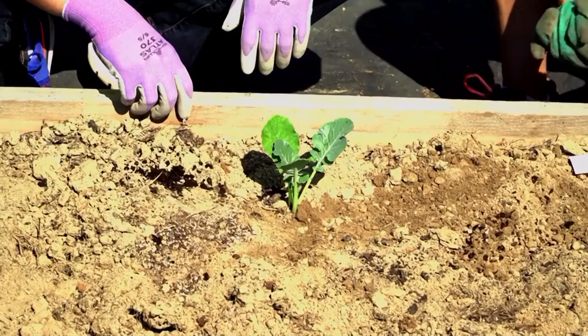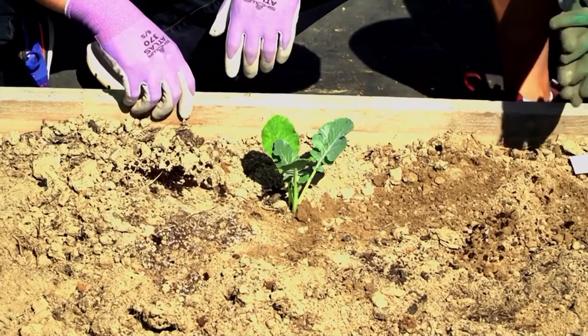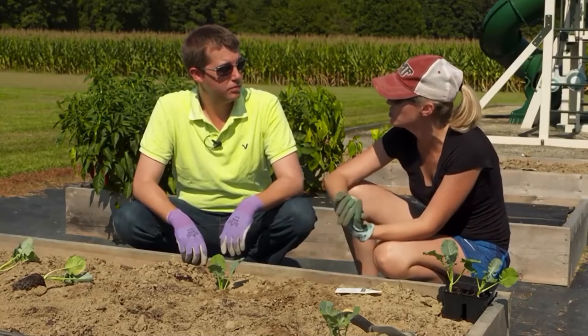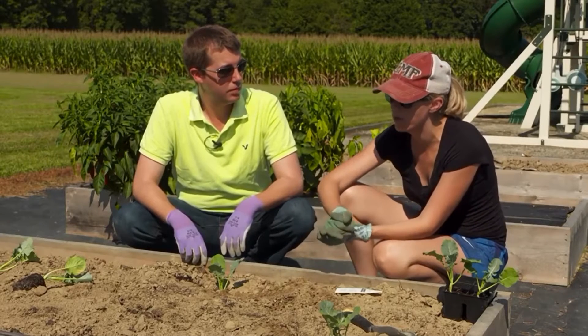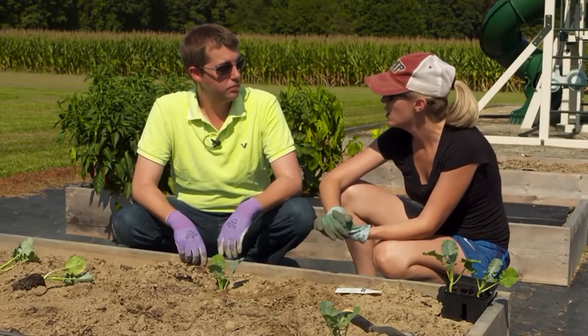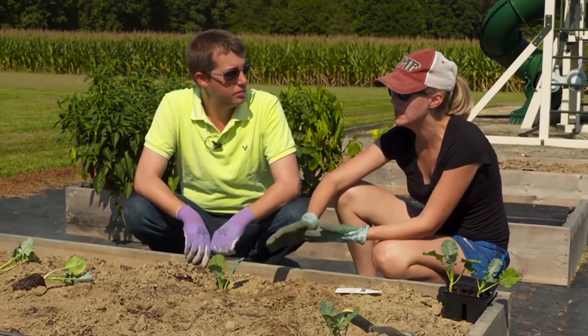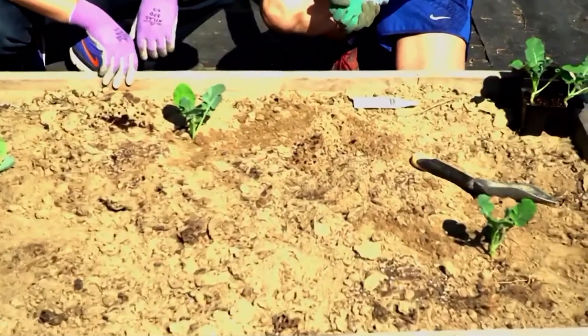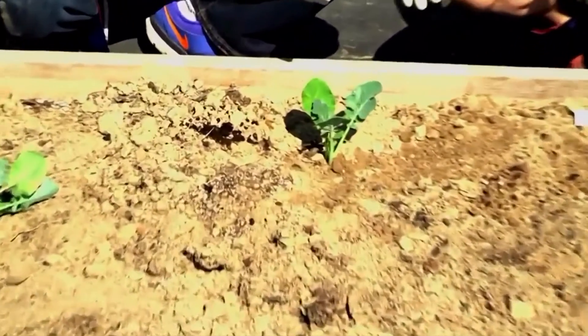This will be ready probably mid-November to Thanksgiving. It takes a little bit for broccoli to mature, but they are frost-hardy. In Maryland we usually get frost mid to early November, so they should be fine through frost.